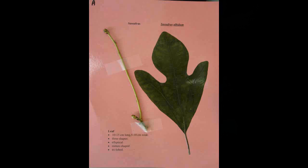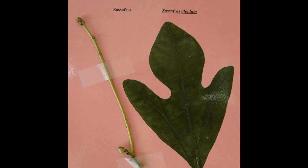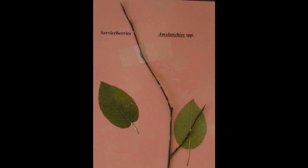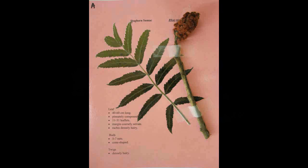Sassafras, Sassafras albidum. The leaf is ten to fifteen centimeters long and five to ten centimeters wide. The leaves are five to eight centimeters long and the margin is single serrate. It has a cordate base and no glands. The buds are ten to twelve millimeters long, pressed, sharp pointed, and reddish brown in color, with progressively larger bud scales.